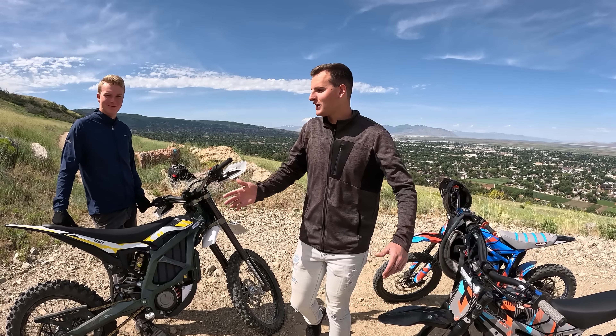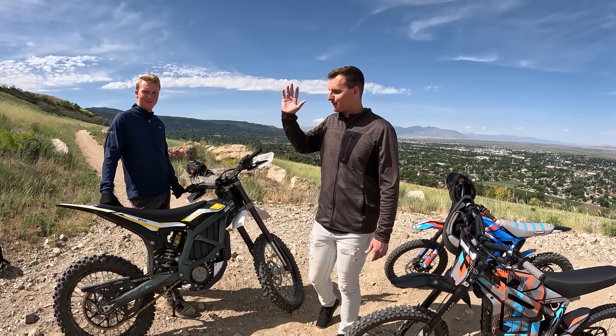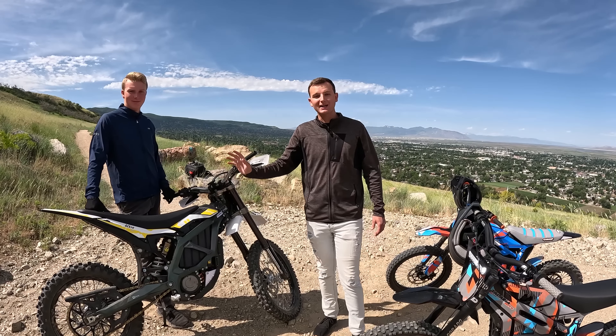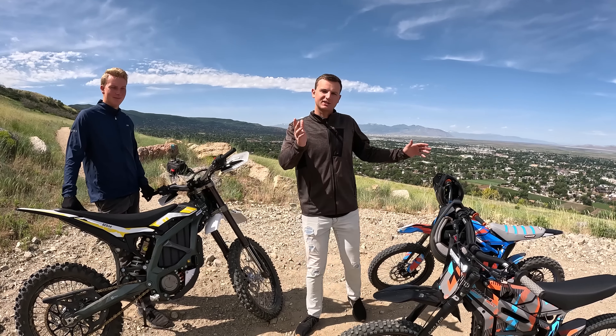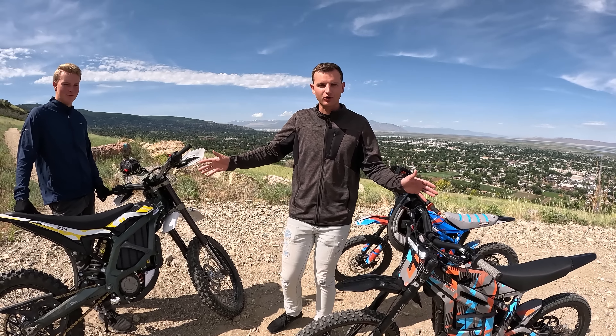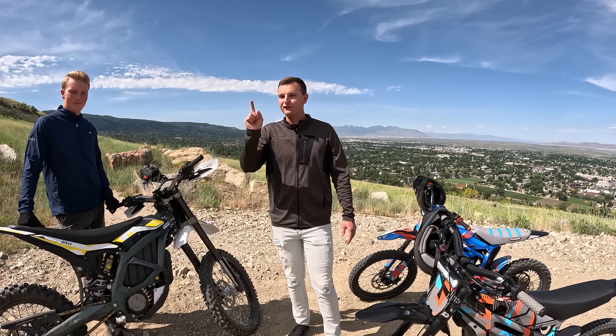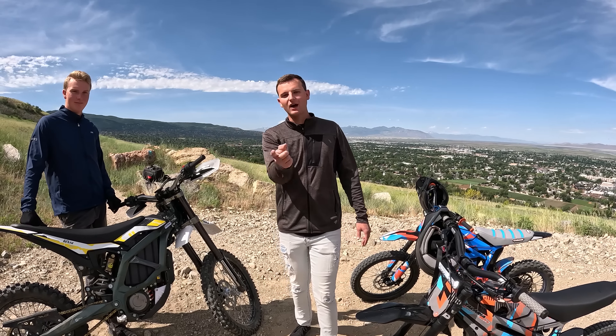What's up guys, welcome back to the channel. We have been riding the Surron Ultra B — we've had it for about a week and it is a freaking blast. We're going to be riding it today and reviewing it. We're going to be sort of comparing it to the Talaria Sting R, even though these bikes are in sort of different size categories, and we're going to help you know if this bike is right for you. Don't forget to like and subscribe and let's head out on the trail.